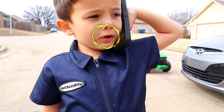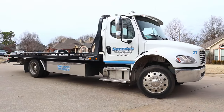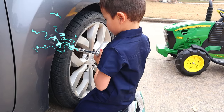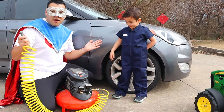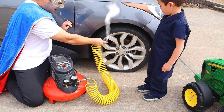Tow truck man, hurry! A flatbed tow truck is on its way! Try to fix the tire before the truck gets here! I'm ready! Filling the tire — we are going to fill the tire, let's use this air compressor! Good idea! Hooray!